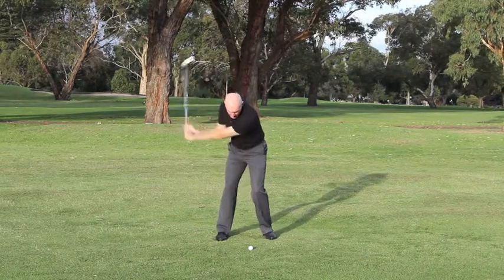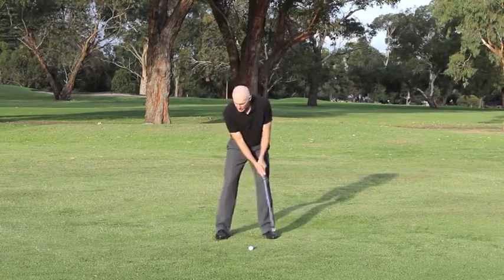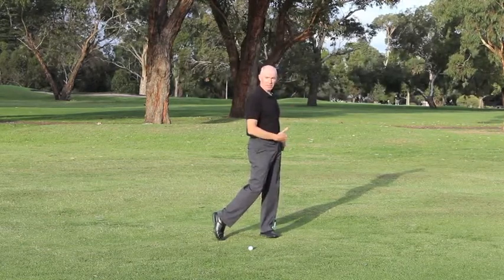When I start to swing the club back to the ball, the balance shifts back more evenly between both feet, and then once I've hit the ball and swung through, my balance is much more on my left foot but it's on the heel of my left foot.